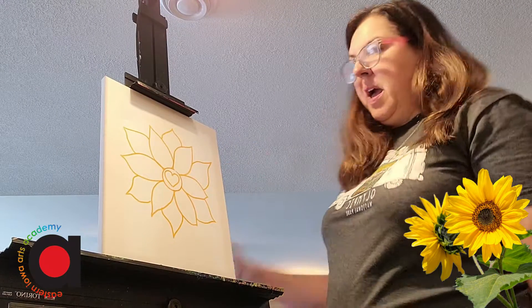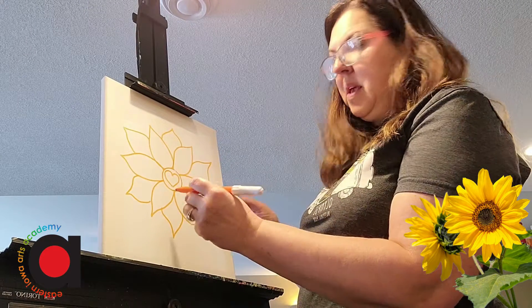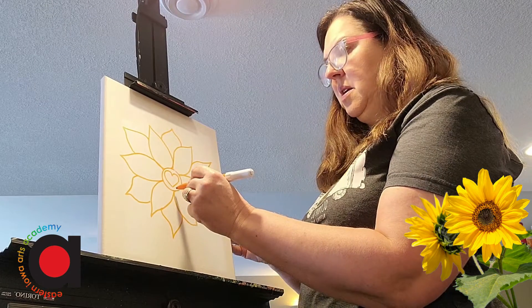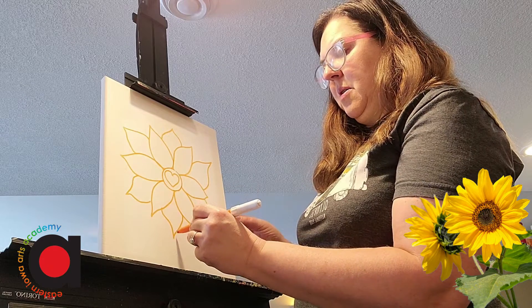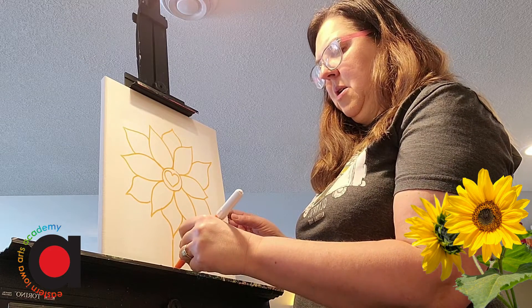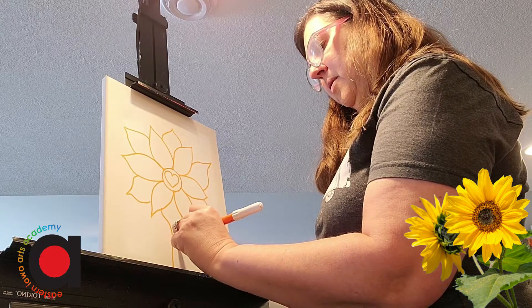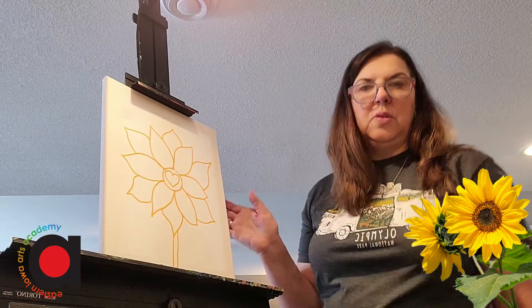So now I have a very full sunflower. Next I need a stem. Their stems are stocky, so I'm going to use two lines — and I'm going to pretend that there's a stem right down here, so maybe you see it right about here. But I'm going to draw my stem with at least two lines.